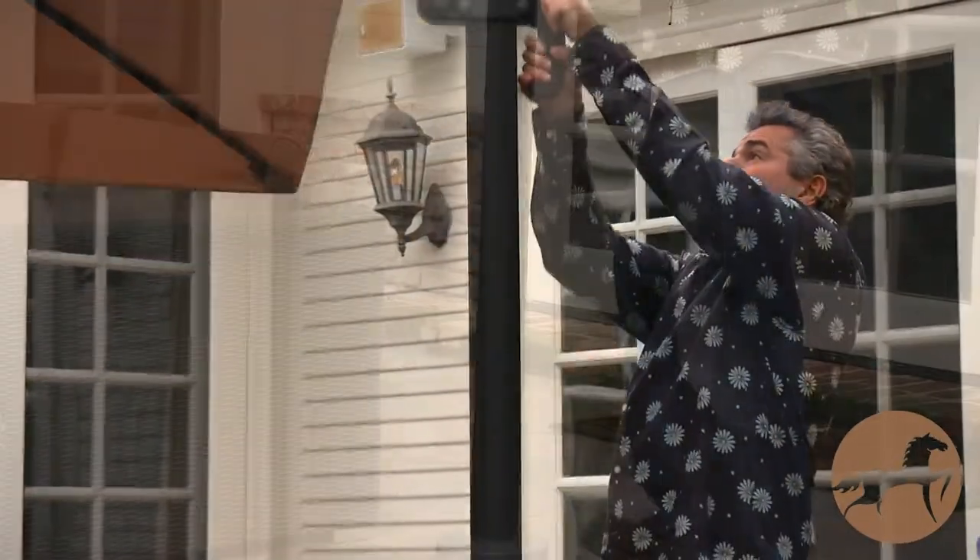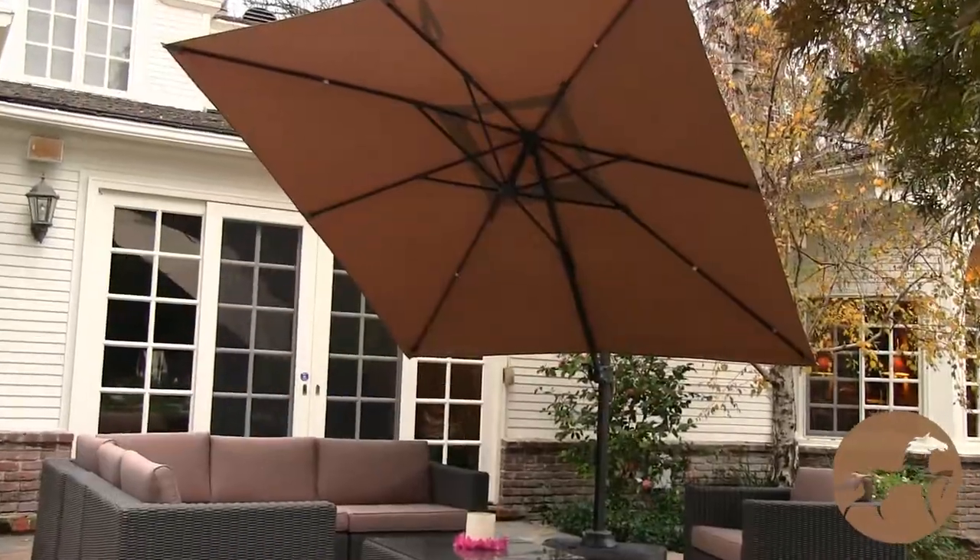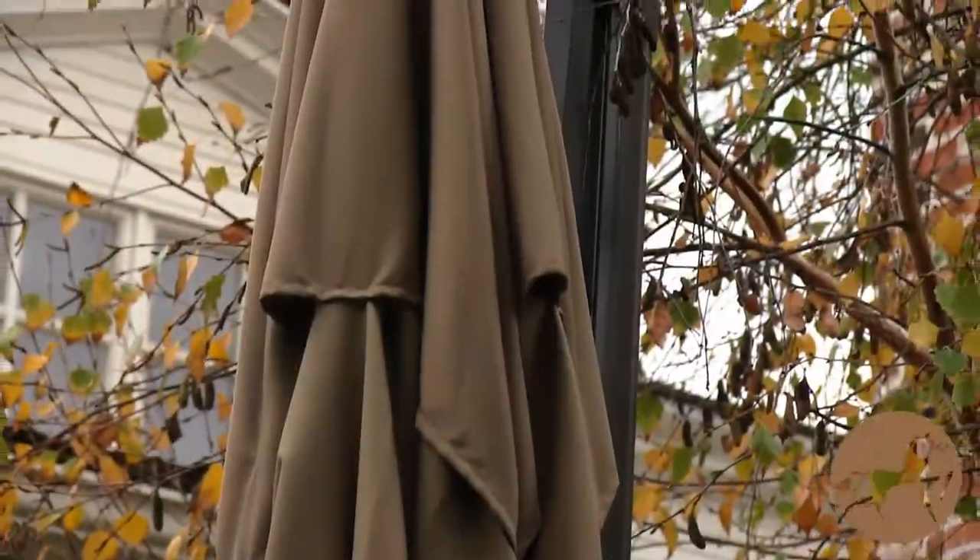The Geneva is easy to raise and maneuver. It rotates seamlessly to be angled in any direction to protect you from the sun. The Geneva comes complete with a resin base that can be filled with water for extra stability.